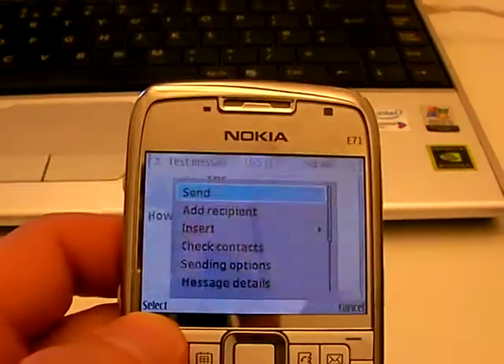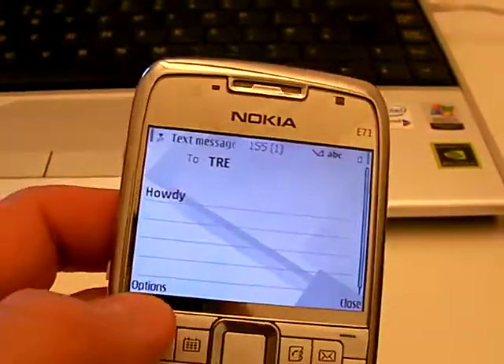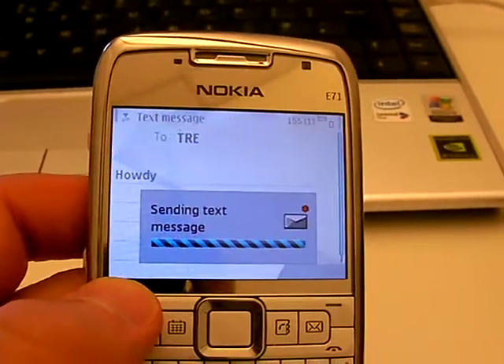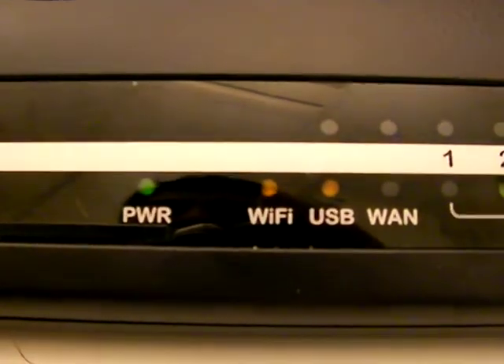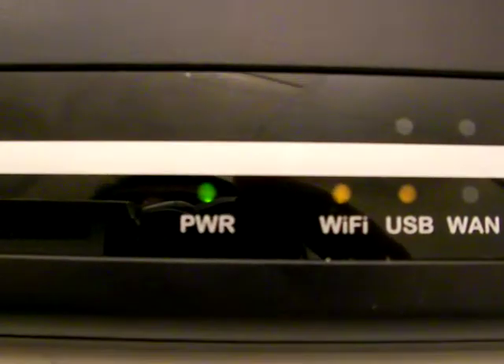In order to get the SMS working you have to activate it first. Now we'll be sending a message from the phone. I have composed a message that says 'howdy,' and looking at the front panel the power lamp will begin to flicker once the message has been received.